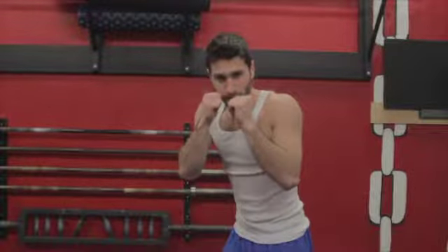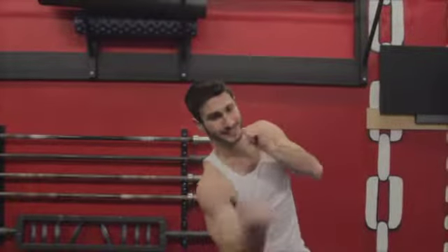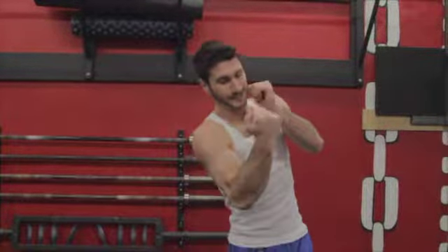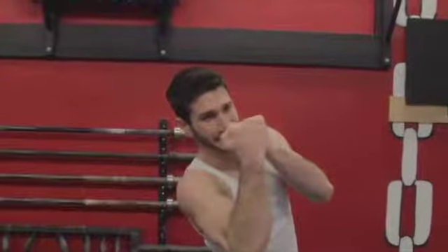Simultaneously, bring your right hand to your waist and slightly drop your right shoulder to start the punch. Do NOT bring the arm lower than your waist. In this position, your elbow should be bent close to a 90 degree angle as you strike your opponent with your palm facing you and your thumb facing the outside.